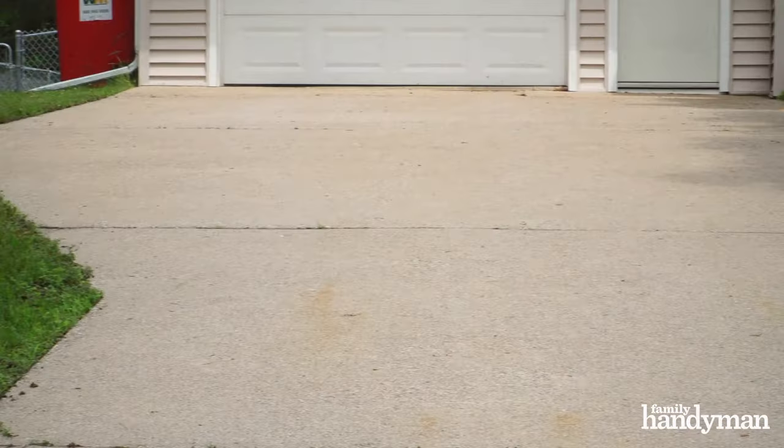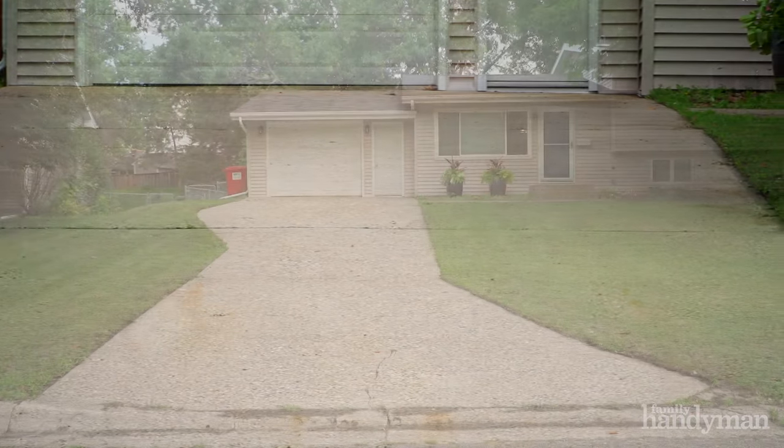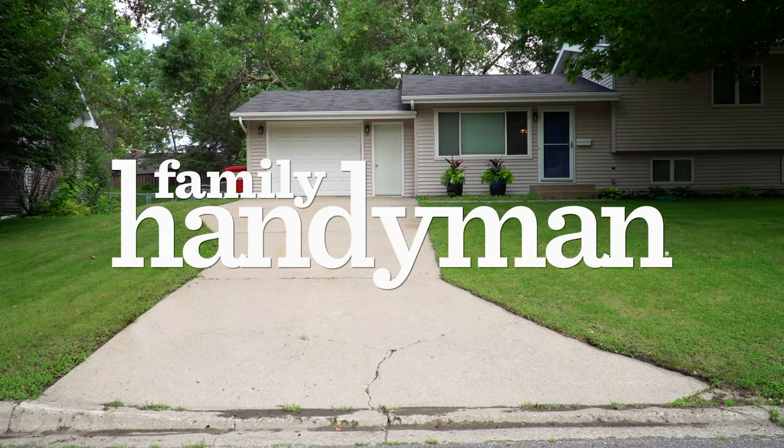Now that the surface is dry and clean, you'll want to go ahead and put a sealant over the top. That'll make it last longer and it'll be easier to clean the next time around. I think the results speak for themselves. For more information on cleaning concrete, visit us at familyhandyman.com.